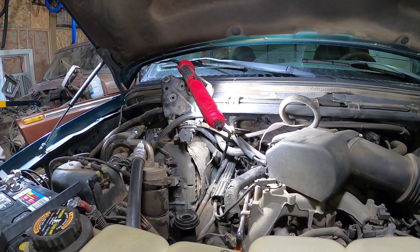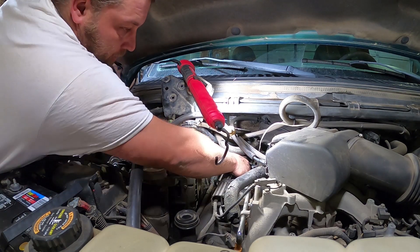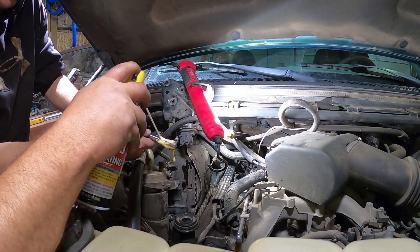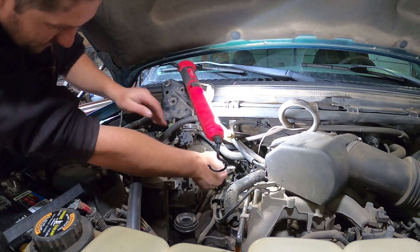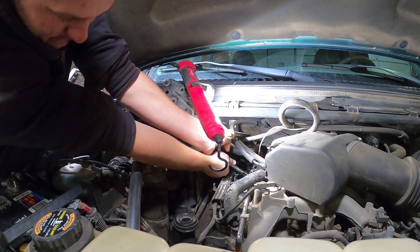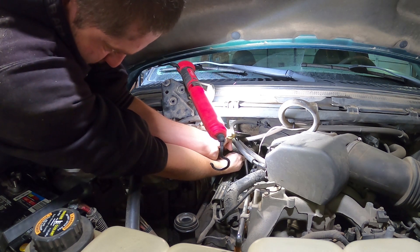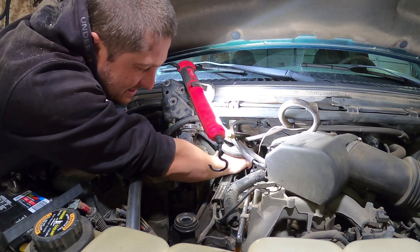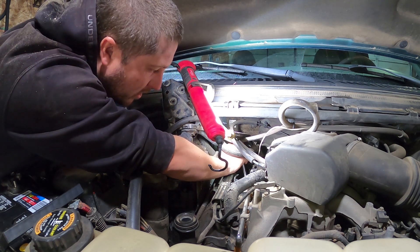Kyle just got through boring all the way down through the threads of the bad threads that the spark plug popped out of. Now we've got to watch the video and see what the next step is. We're gonna PB Blast the threads — you can use WD-40, crank oil, whatever you like to use for your tapping and dying. Now we're going to drop that tap into the guide hole that we've got placed in the head.